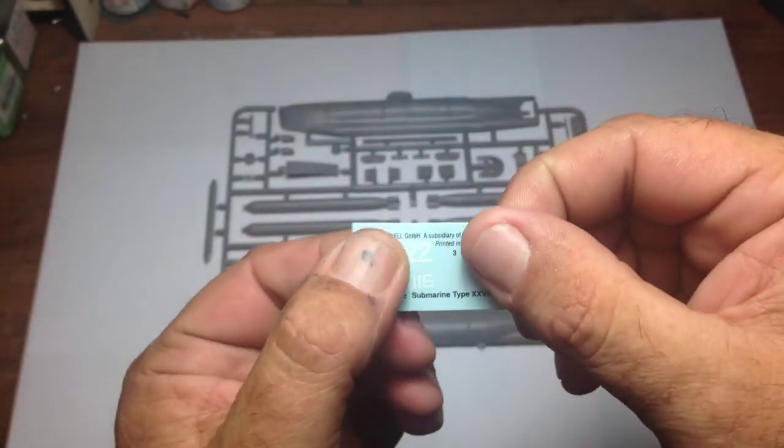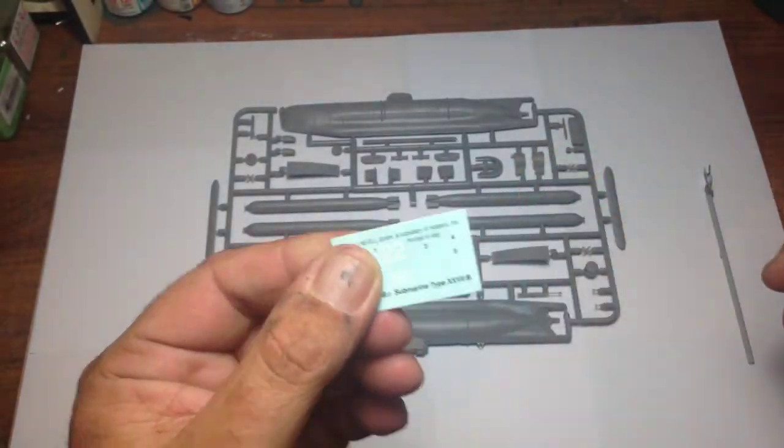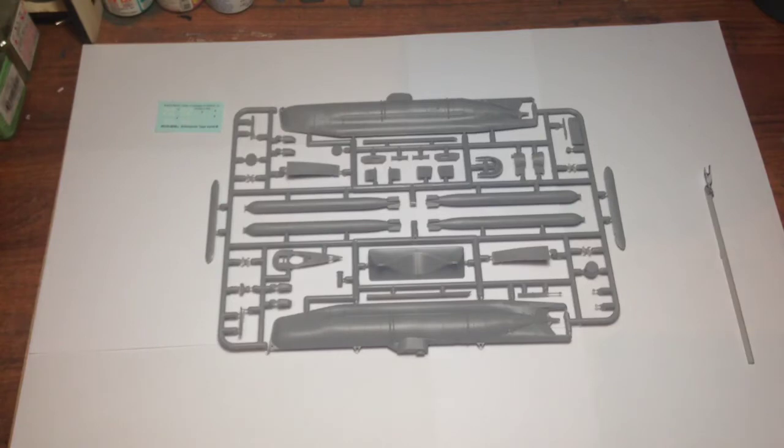I don't think they'll give me any grief, unlike the last lot of Revell decals which silvered badly. That's it — that's a wonderful little kit. I really do enjoy it. I think it's going to be a pleasure to build. Very smart by Revell to package a nice little simple submarine in a starter pack for younger people.